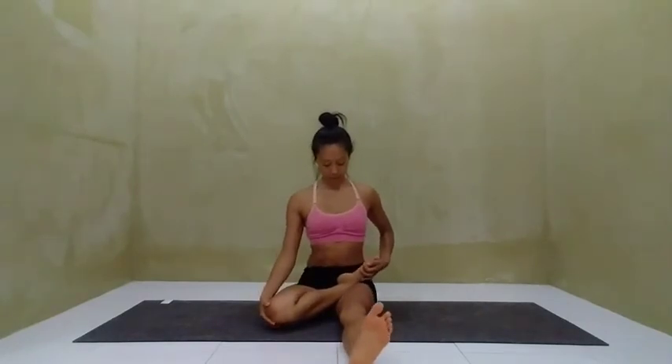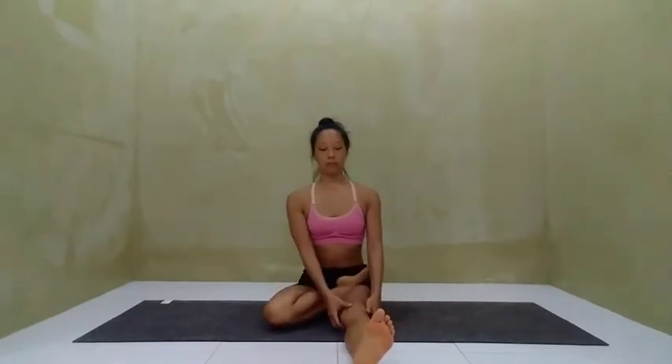Draw the knee down towards the ground. On your next inhale, bend the left knee, and on the exhale, draw the leg in closer with the arms.